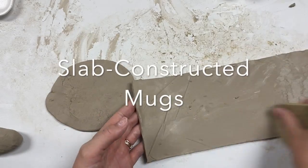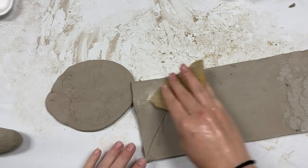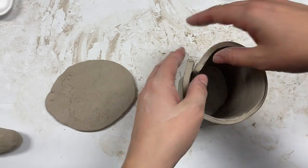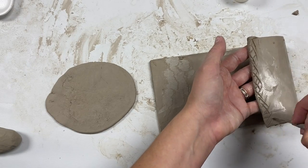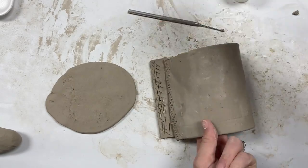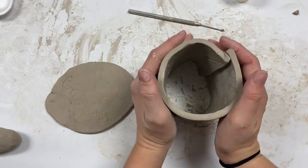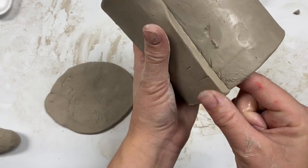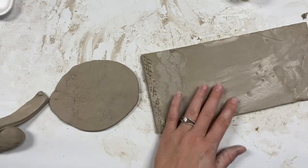Moving on to slab-constructed mugs. I'm going to spend some time just cleaning up my slab. Before you start building, you could do any texturing or drawing on your clay. I'm going to show you the basis of it — I would be scoring, slipping, and rolling my slab to get the mug shape. However, I feel like this slab is a little bit too long, so I'm going to chop off a little bit of it.